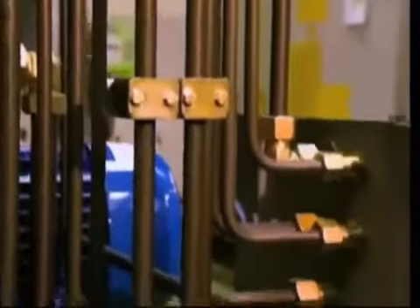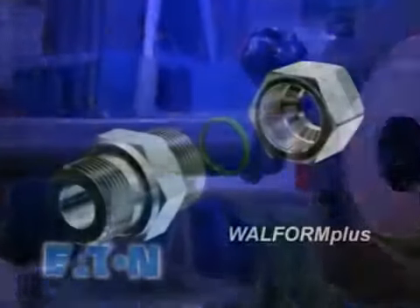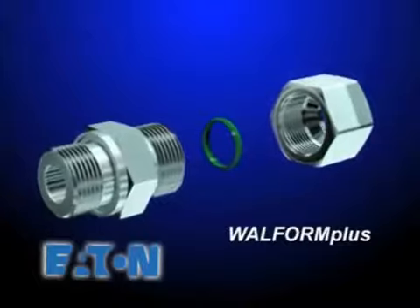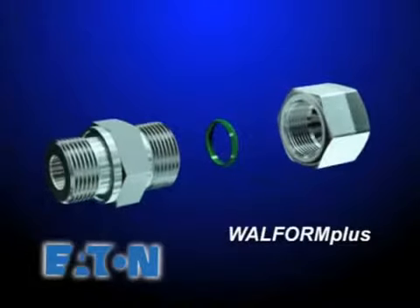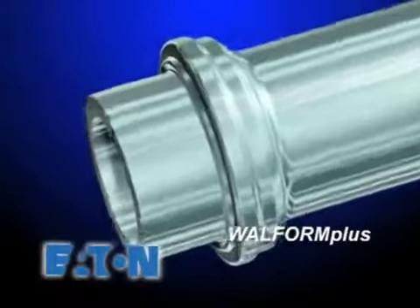It's especially effective when higher volume and consistency are required. Each end form can be achieved in 5 to 8 seconds. Wall Form Plus consists of the same fitting body, nut, and seal used with Wall Pro and Wall Ring. But the difference is in forming the end of the tube — simply put, it makes its own ring.